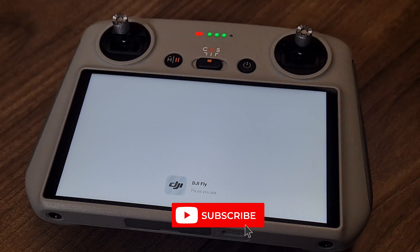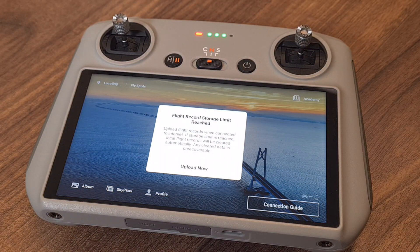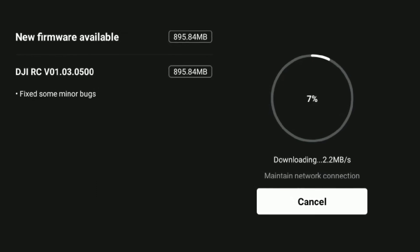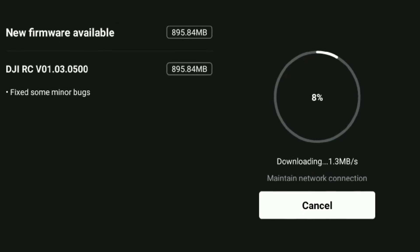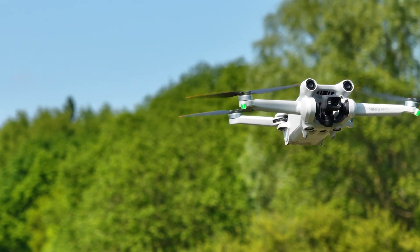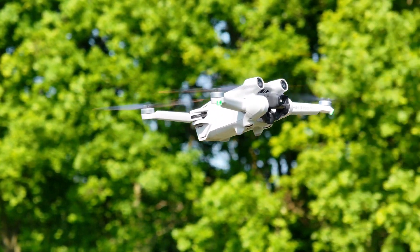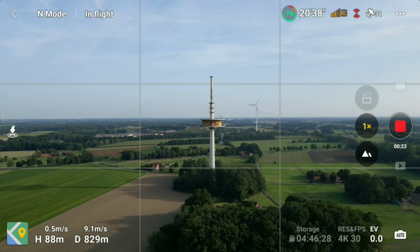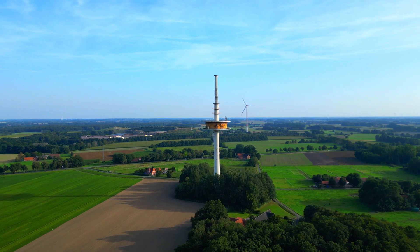With the latest firmware update called 01030500, the DJI RC just got some bugs fixed — that is what DJI has officially written. But there's one more thing DJI hasn't mentioned about the Mini 3 series: a kind of hidden feature has been implemented. This feature is called frame guide and was also rolled out for the Mavic 3 series within the current update.